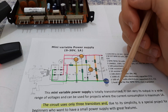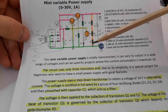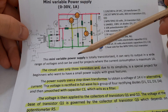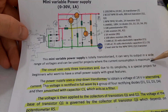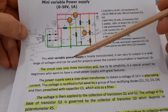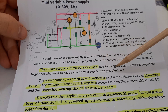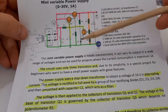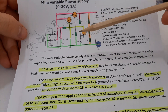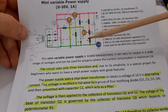This is the diagram. As you can see, this is a mini variable power supply — it's totally transistorized and can vary its output in a wide range of voltages, and can be used for projects where the current consumption is maximum one amp. You can modify this diagram for more current. The circuit uses only three transistors, and due to its simplicity it's a special project for beginners. You can find this construction in more and more amplifiers and receivers.